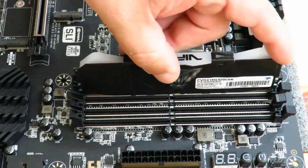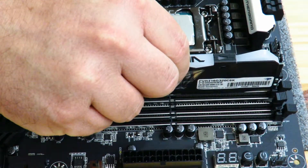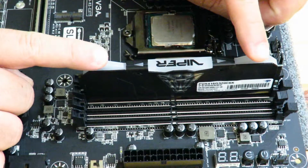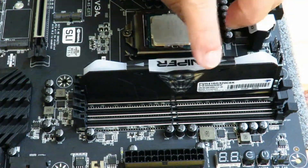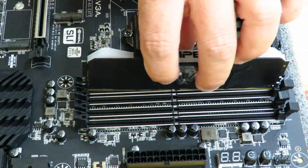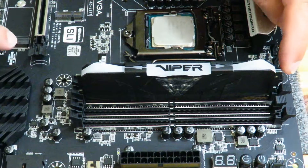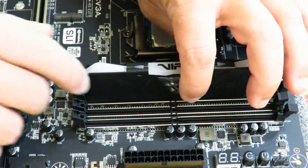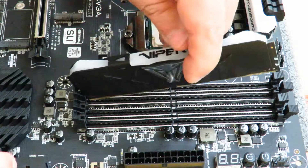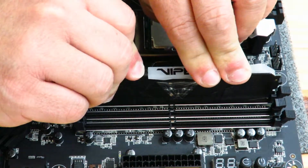Let me show you the wrong way first so you can tell the difference. Here you can see I'm installing it and it looks right, but the memory kind of seesaws in and out — that tells me I didn't match up the notch correctly. So I just flip the memory around, slide it down, and push it in. You'll notice as I push it in, the little lock will lock back into place, locking the memory so it doesn't fall out if you move the system.